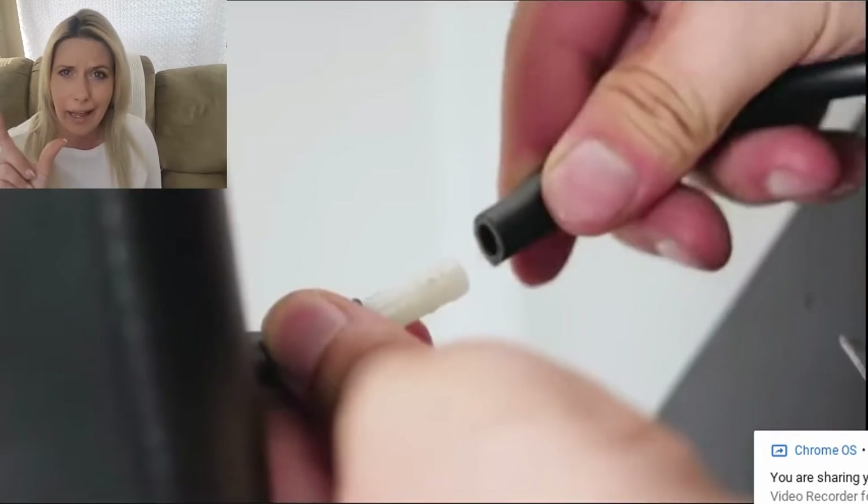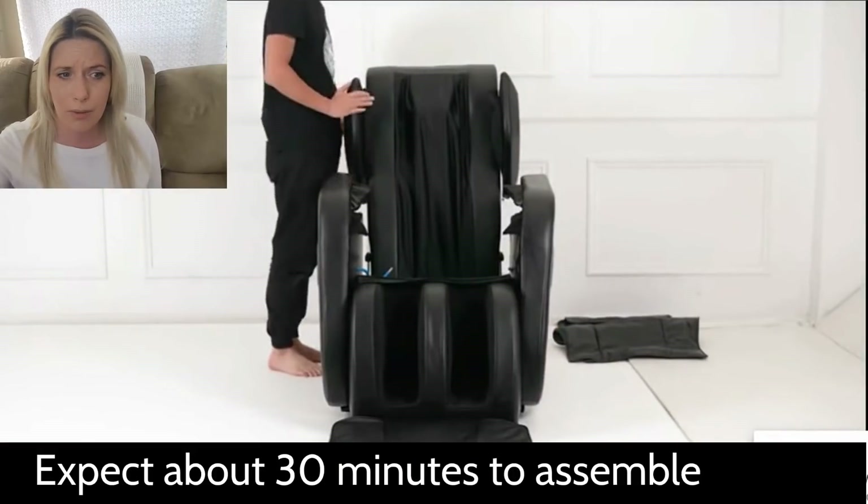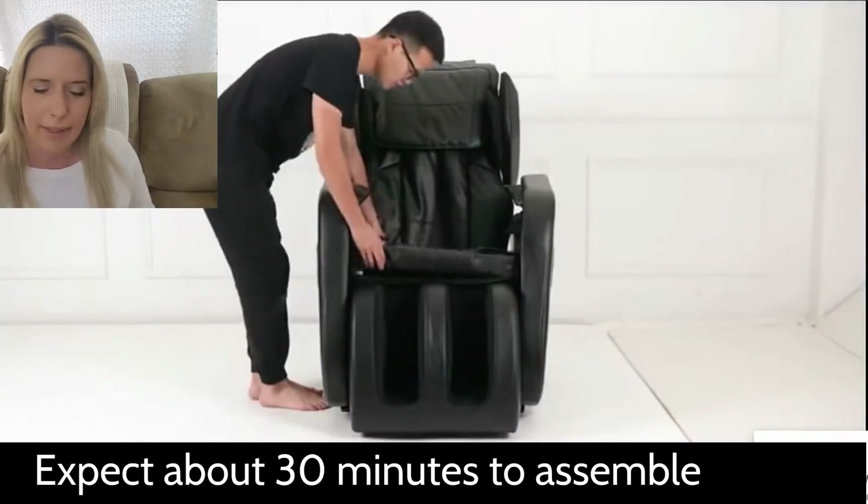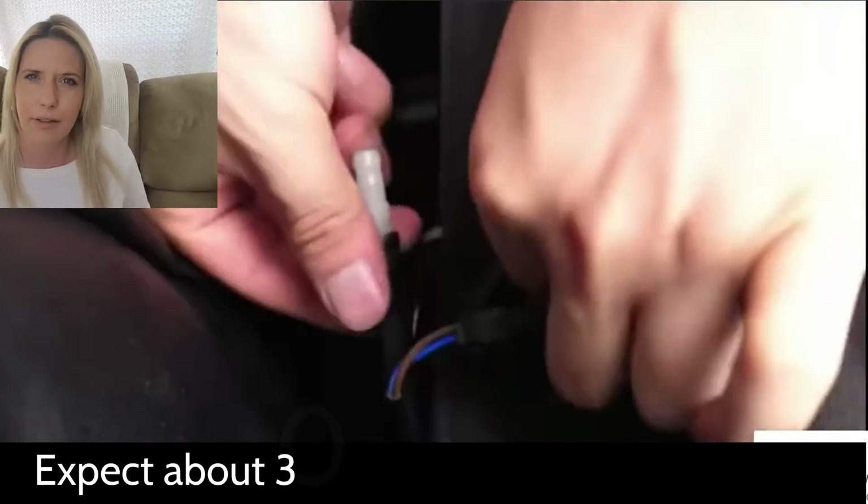No major tools. A little Allen wrench came with it — that was it. There were two bolts on each side where the armrests go together. The rest of it was just little slip pins — slide this in and stick the little slip pin.